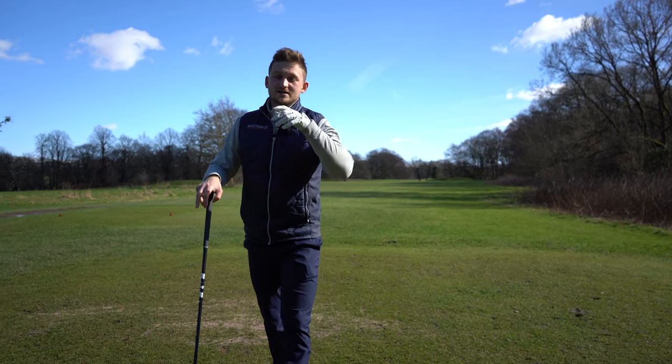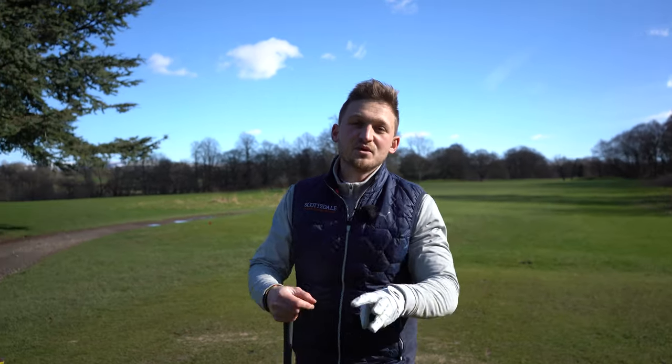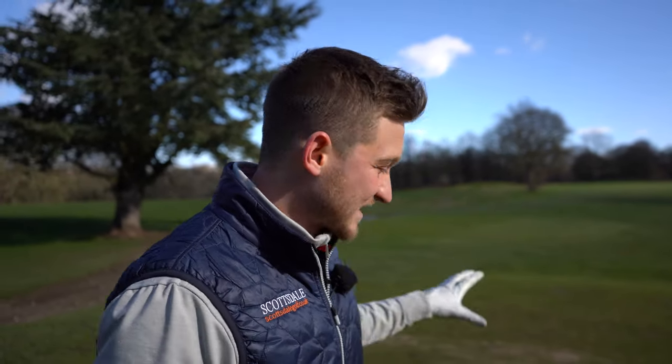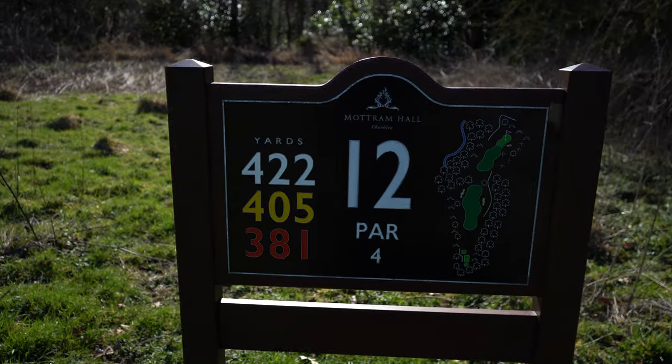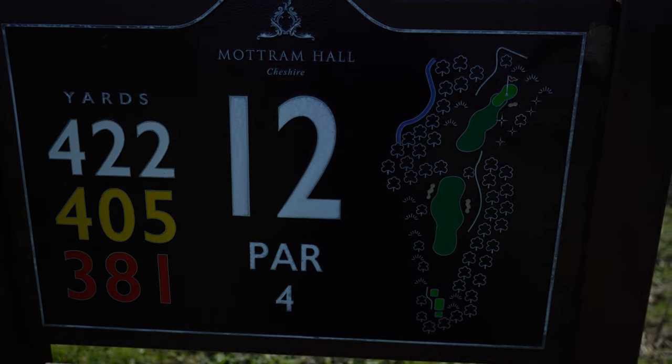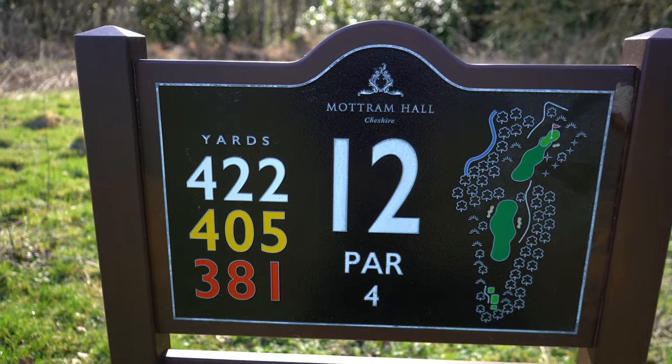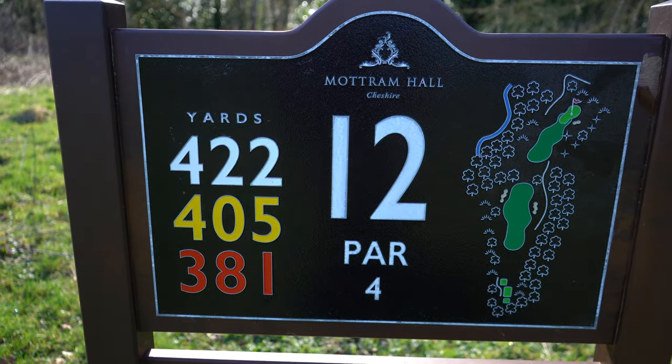So let me talk you through a simple three-stage solution that you can do with your irons or with your driver. We're at the 12th here at Muckham Hall. I reckon this is something you can save this video, take it with you, and just try to emulate out on the golf course straight away. And if you think your grip's right, well just use this as a little checklist.